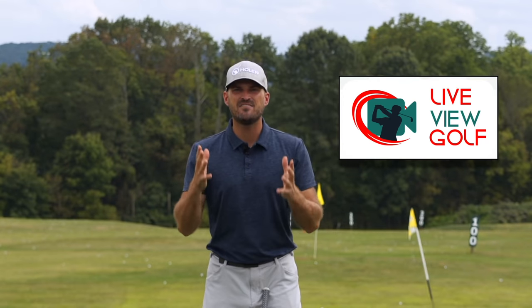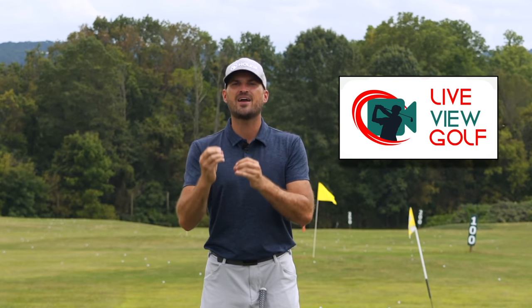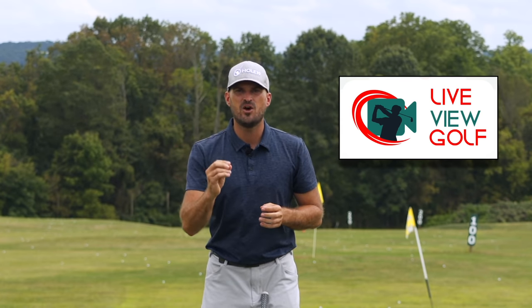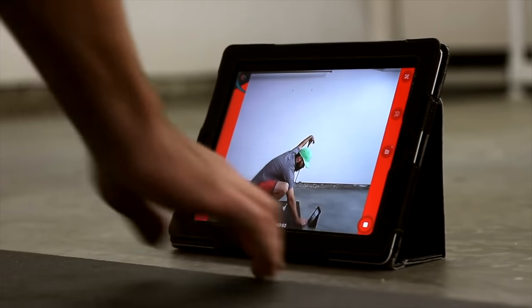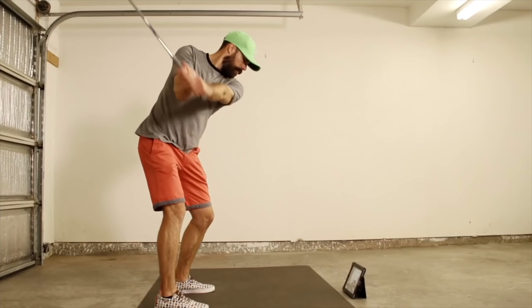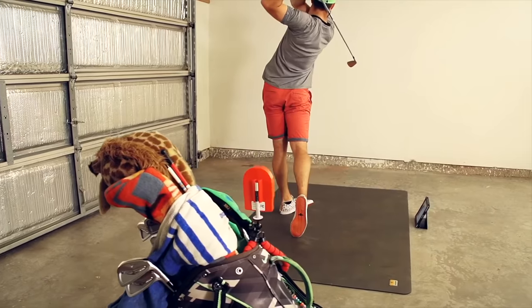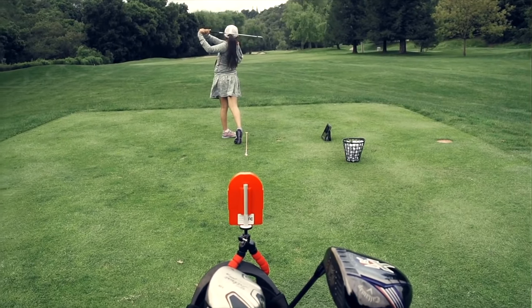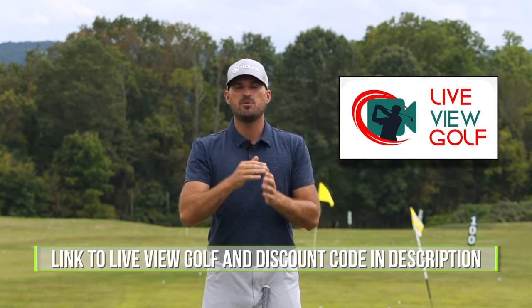I want to talk to you about Live View Golf. You need feedback when you're practicing — you need to know if you're actually doing what you're trying to do. The best way to give yourself feedback is video, and being able to see yourself simultaneously as you're doing a movement is the best form of video feedback. It's the best way to make changes in your swing and correlate the differences between your feels and your reels. Live View is super easy to use — simply set it up behind or in front of you, connect it with your iPad or phone, pop it on the ground and see yourself as you're doing it. Check out Live View Golf — we'll put a link in the description with a coupon code.